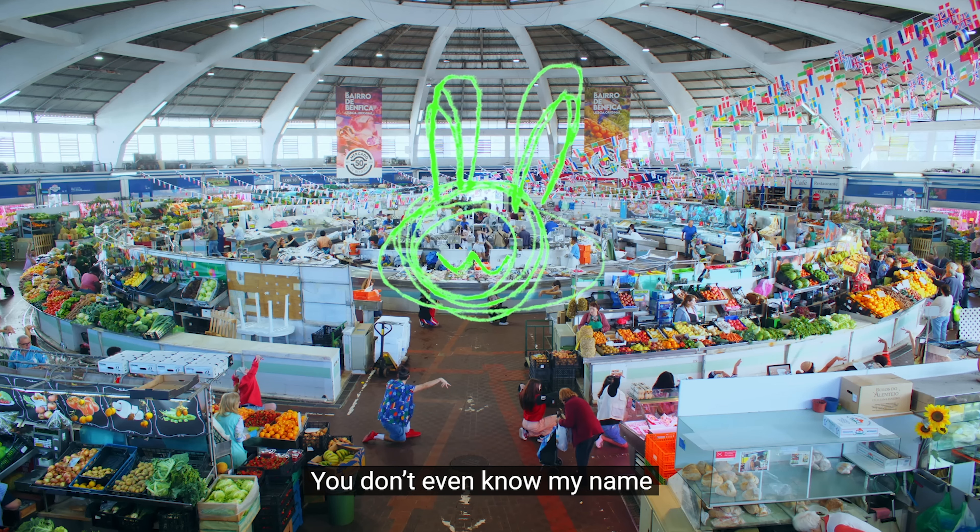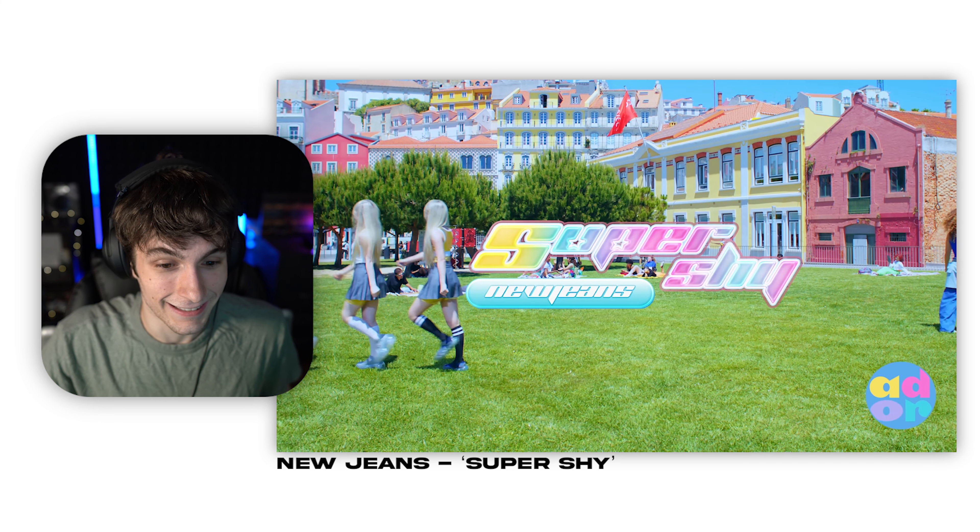Not gonna lie, this is catchy as hell, I'm gonna be playing this in the car. Super shy — New Jeans. Like always, New Jeans never lets me down, I think they're an amazing K-pop group. Thanks for watching guys, and like always I love all of you and I'll see you in the next video, peace out.